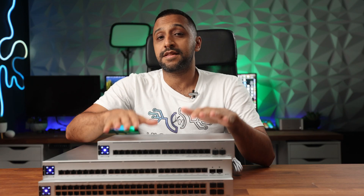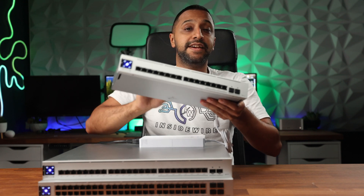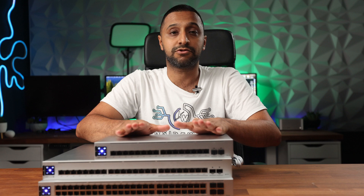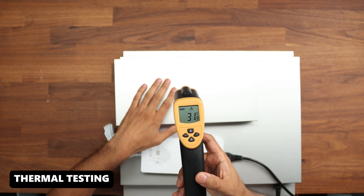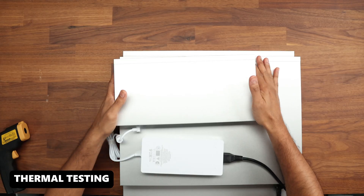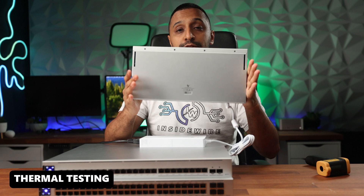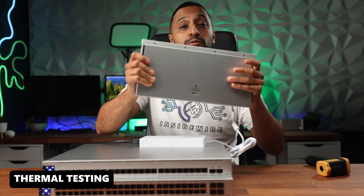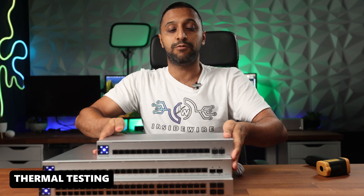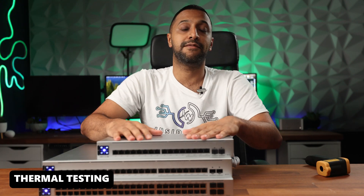With the locate functionality you can see the ports flash so you know exactly which ones to look at. On thermals and noise: the 16-port is completely fanless and silent. Running it, it's relatively warm but not hot to the touch — the infrared temperature sensor shows around 30–31 degrees. It's small, compact, fanless, and wall mountable. There's a kit included to screw it to the wall, and an additional rack-mount kit available from the UI store.